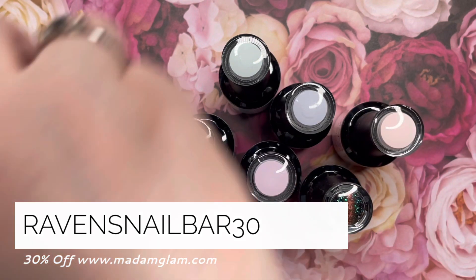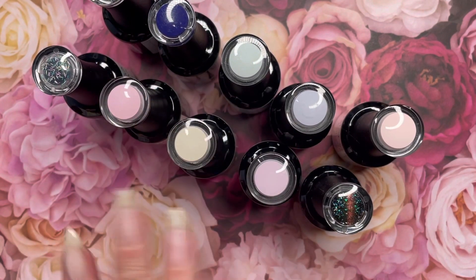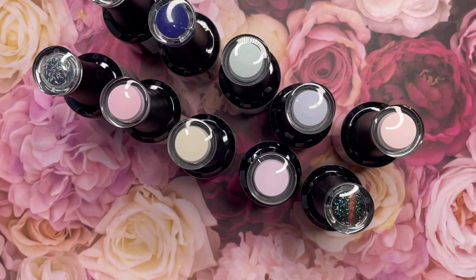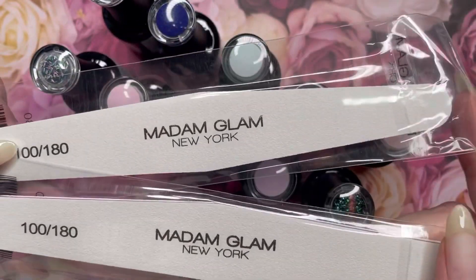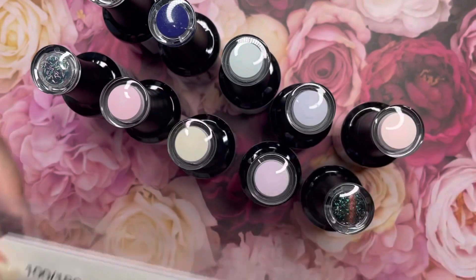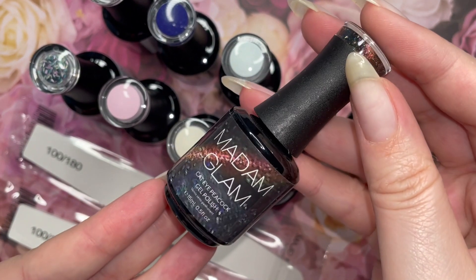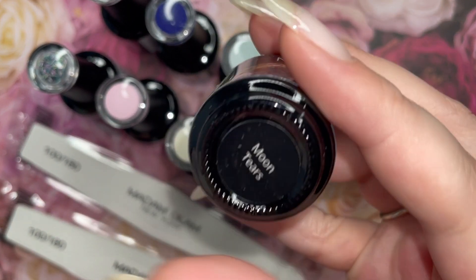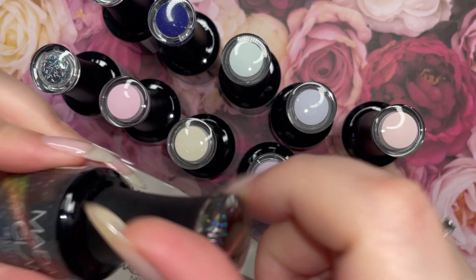With spring right around the corner my fingertips needed some new pastels. I'm so excited to not only swatch these for you but talk to you a little bit about this brand new collection that just went live March 1st. I also got some hand files that are 180 grit and with the purchase, because it was over a hundred dollars, they actually sent their nail remover kit which are like plastic nail wraps — really cool.